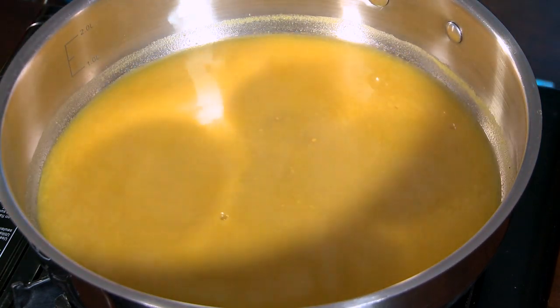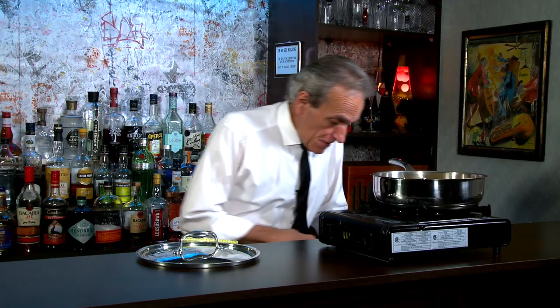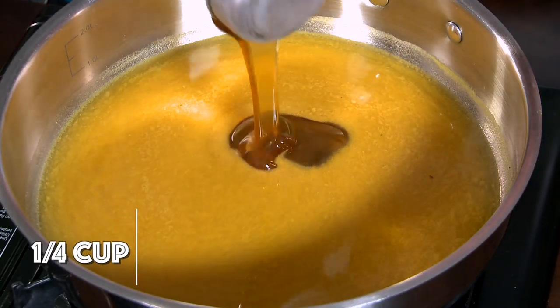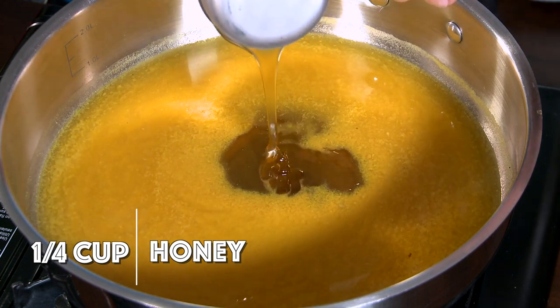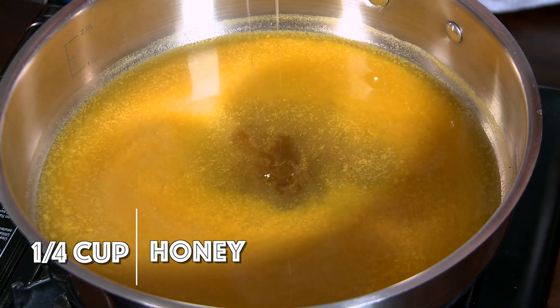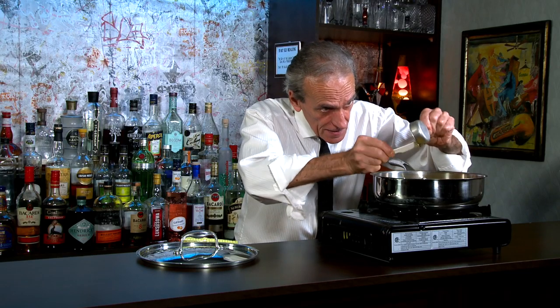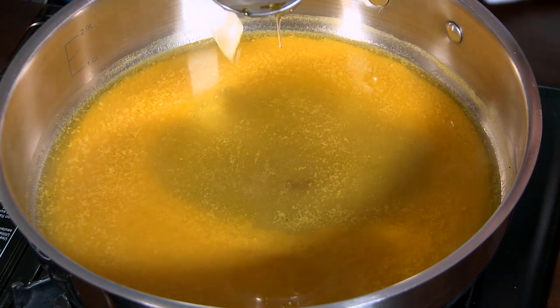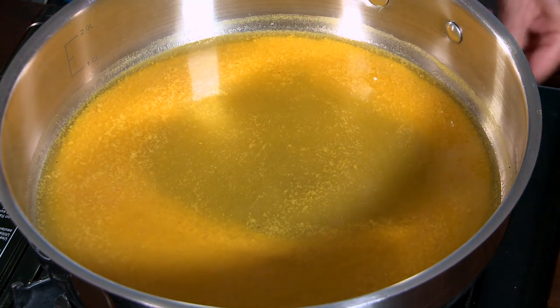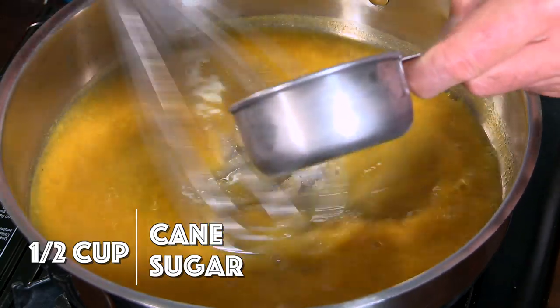I should do a bee pollen tincture — that's a thought. Honey! I've got a quarter cup of honey here. I like honey. And a half a cup of turbinado cane sugar — organic. We're going to blend that all in there. It's going to be awesome.